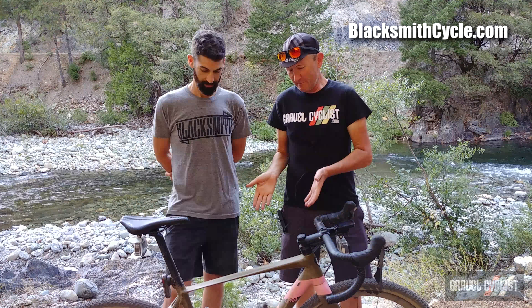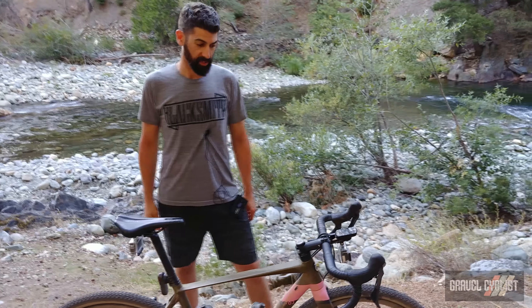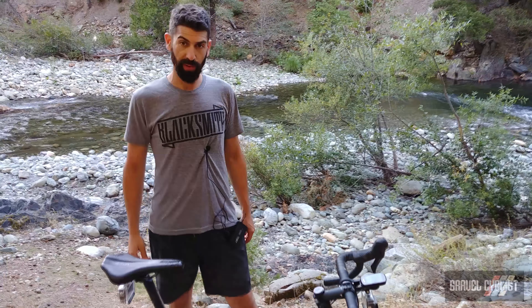G'day trendsetters, John with Gravel Cyclist. Standing next to me is Mike of Blacksmith Cycles of Toronto, Canada. In front of me is a beautiful bike from Italy. Tatici is the brand, and he's going to tell me all about this beautiful gravel bike.